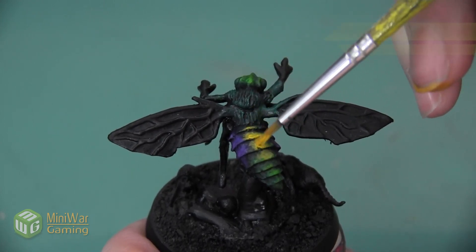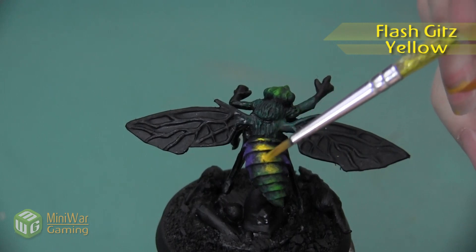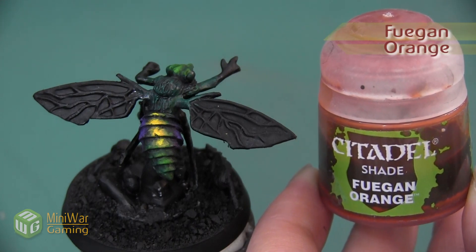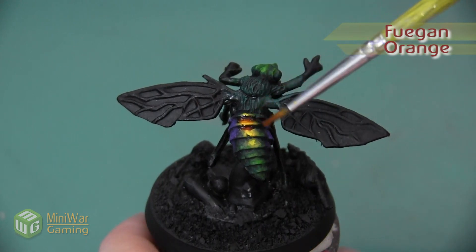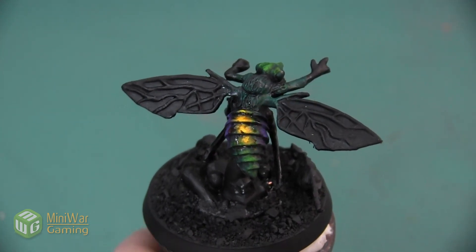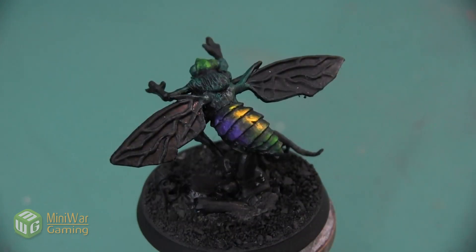In the very center of the yellow section I'm going to do a final highlight of Flash Gitz Yellow. Once I have all my yellows applied, I'm going to shade them using Fugan Orange, placing a little bit of this into the cracks between the carapace sections and drawing it a little bit into the green and purple so that all the colors blend together slightly.